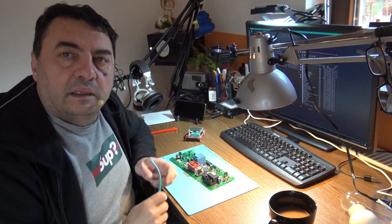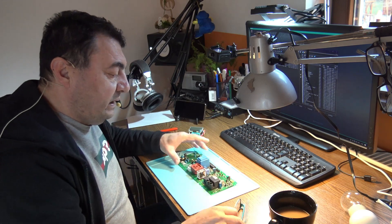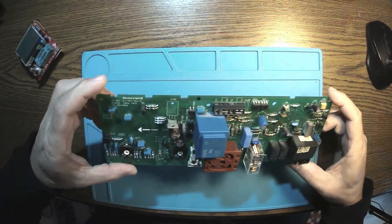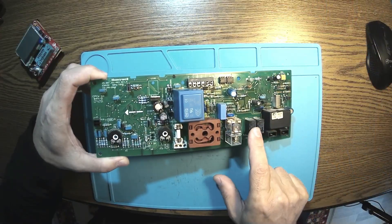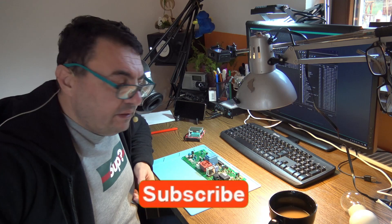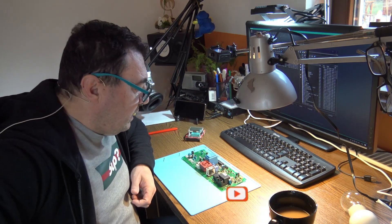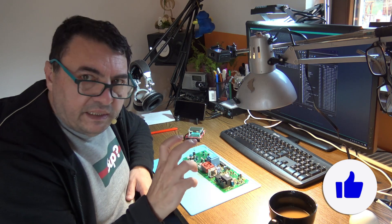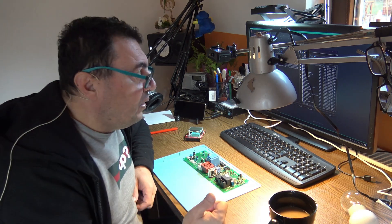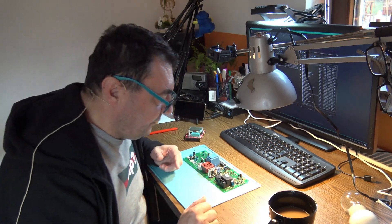Hello again. A new day, a new fixing, hopefully. Here we have a motherboard from a gas heater. Here are some relays commanding different pumps and different motors inside the gas heater. The issue with this one is that sometimes the switch from the heating circuit to the hot water is not properly connecting or disconnecting.